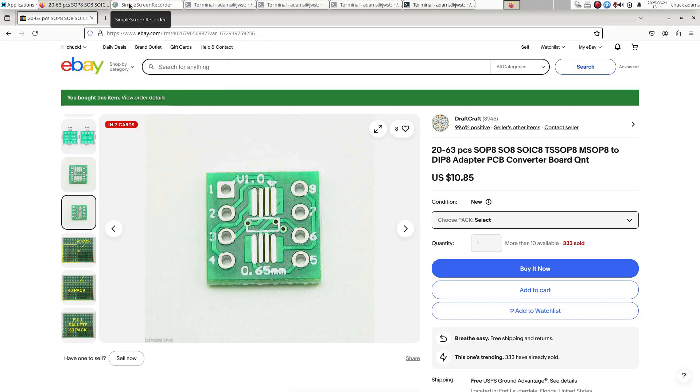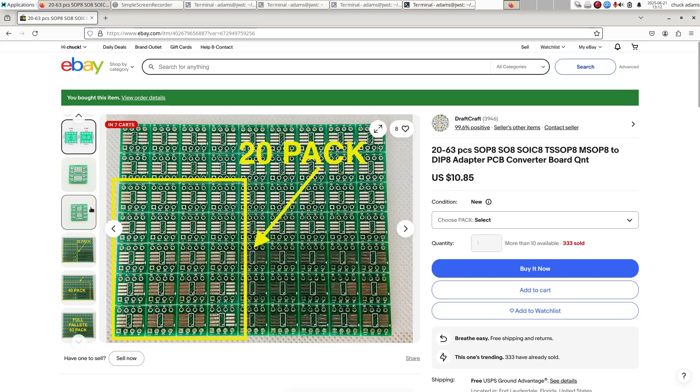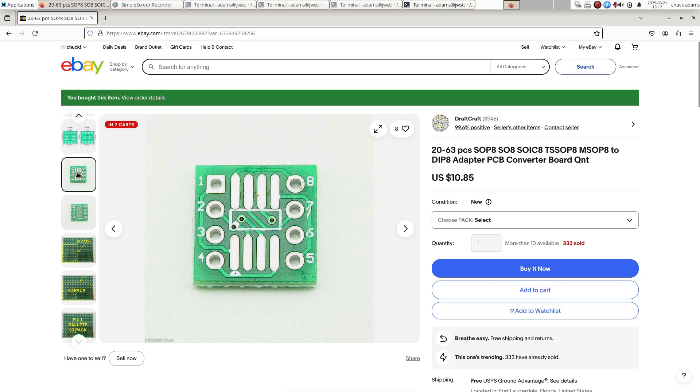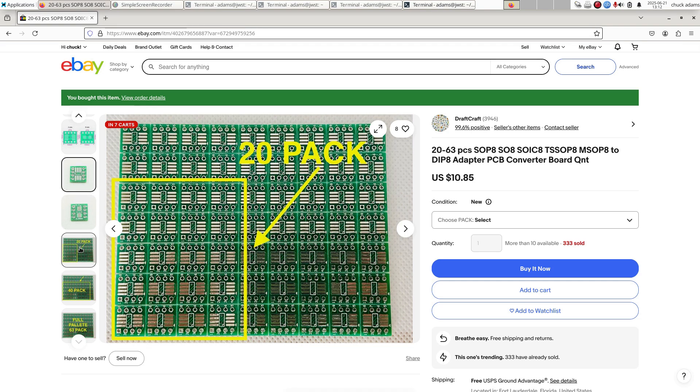As promised, I'm showing you the breakout board — or what the vendor calls a SOP8 DIP8 adapter converter. This is what they look like up close. I said it was 12 millimeters; they say 10.92. This is what the top side looks like and the bottom side.